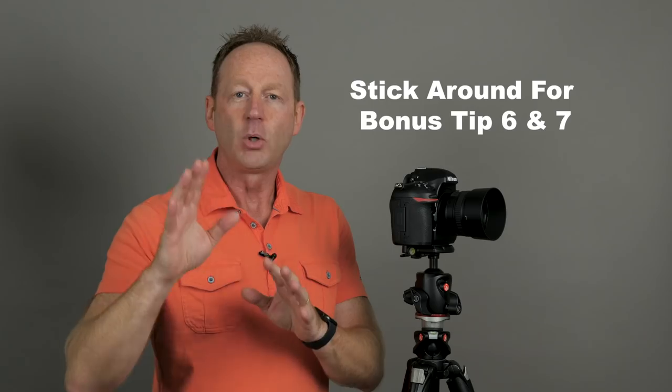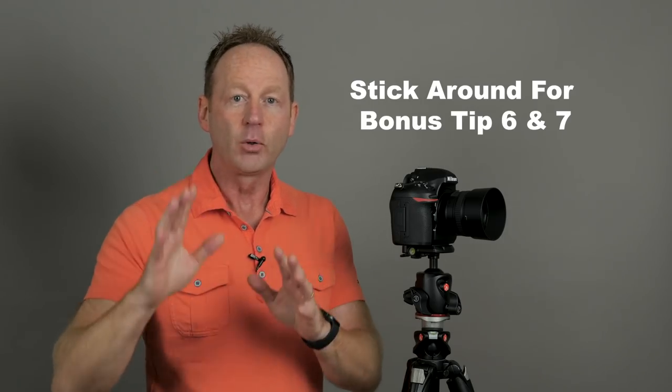Let's get started with tip number one. Make sure you stick around to the end because I have a bonus tip number six and bonus tip number seven.